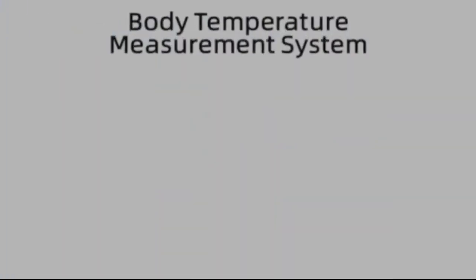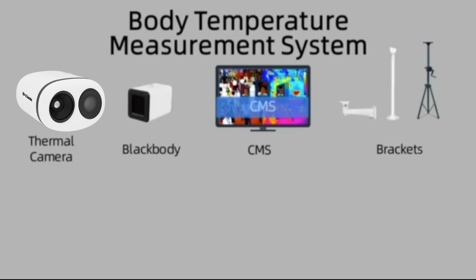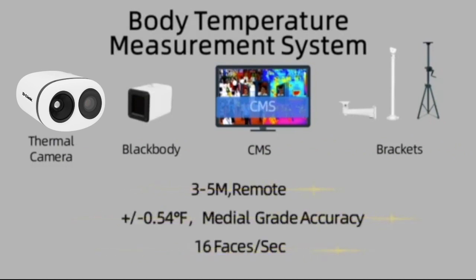The body temperature measurement system is composed of a thermal camera, black body, CMS software, and mounting brackets. It has characteristics of simple deployment, contactless temperature measurement, medical grade accuracy, and high-efficiency prevention and control.